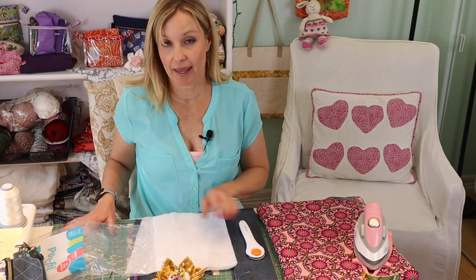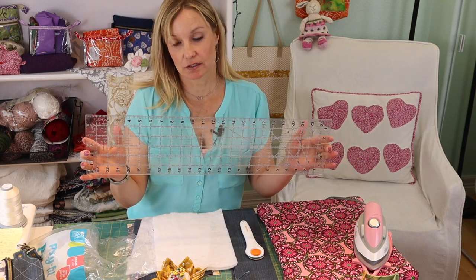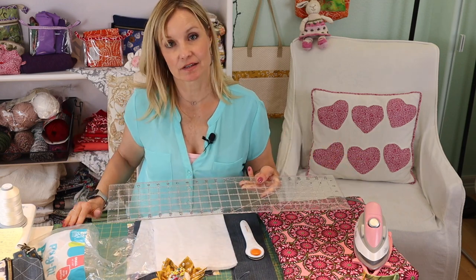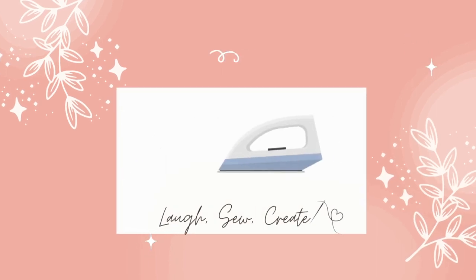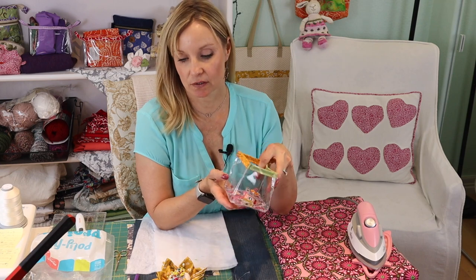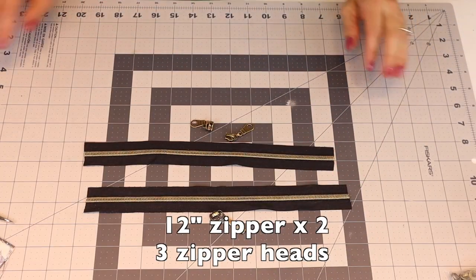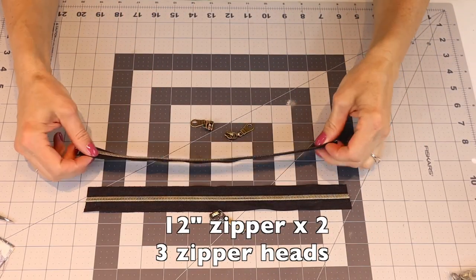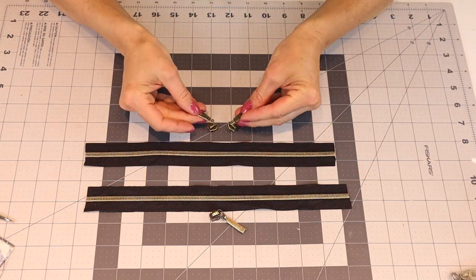You'll also need a rotary mat and cutter with a ruler — the ruler I'm using is 24 inches and the mat is 36 by 36. You'll need an ironing board and iron, some basic sewing supplies such as clips, and if you're using denim or cotton, pins as well. For the zipper, I'm using a 12-inch number five zipper tape, 12 inches long, with a zipper head.